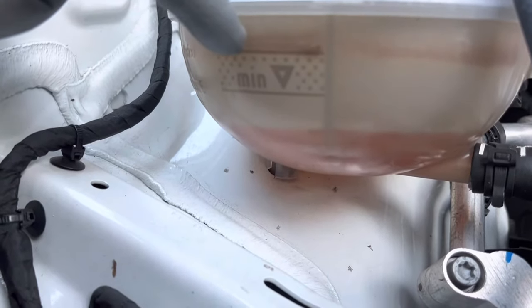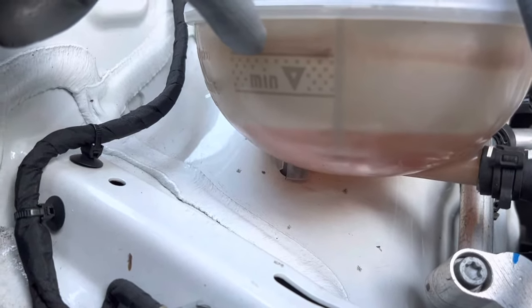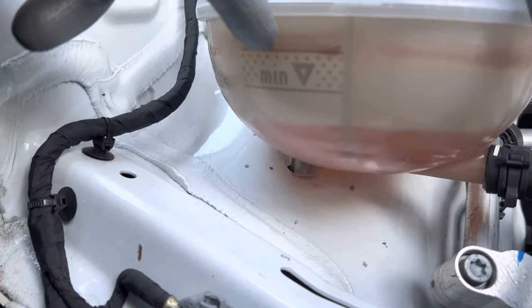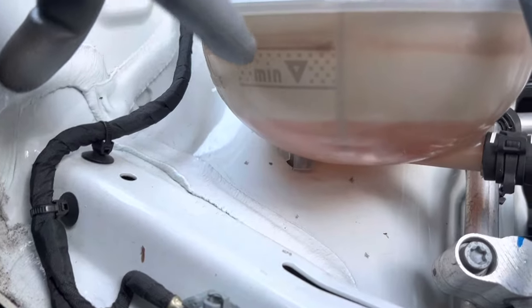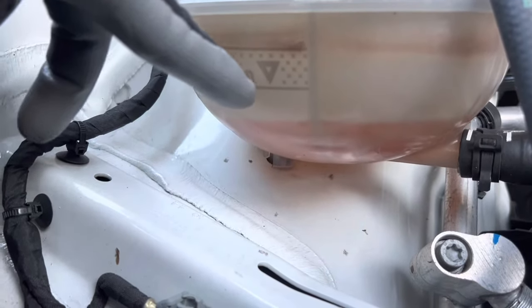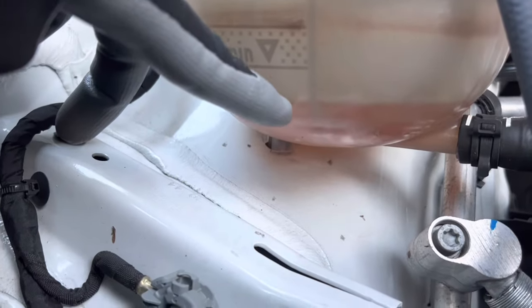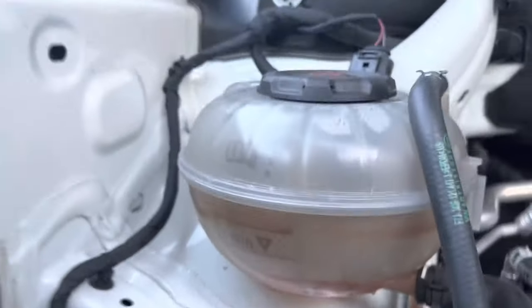This top mark right here is the maximum level that we need the coolant to be at, and you check this while the engine is cool — not after it's been hot and running. This is the minimum level right here, so you don't want to go below this level. As you can see, my coolant's down right here, so this is going to need some coolant added to it.